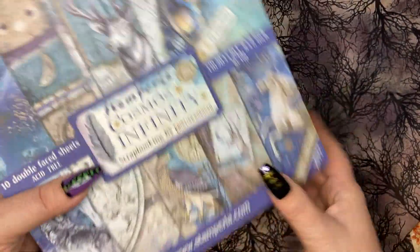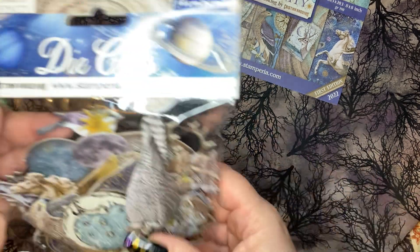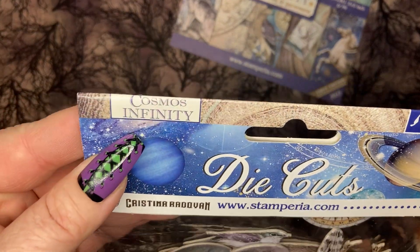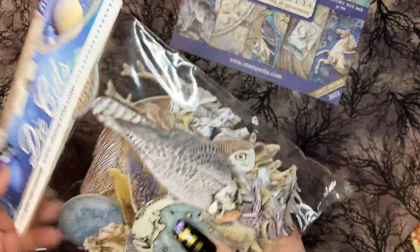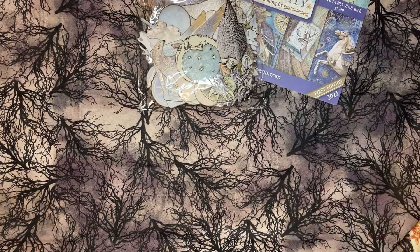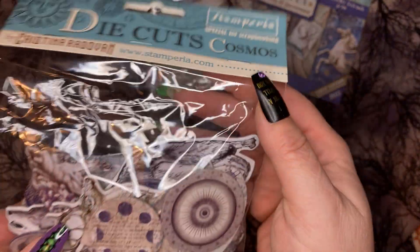And the cut-apart. So that's the paper pad. Then I got the die cuts — this is the original Cosmos die cuts and this is the Cosmos Infinity. It's the chipboard, and then this is the original Cosmos die cuts.